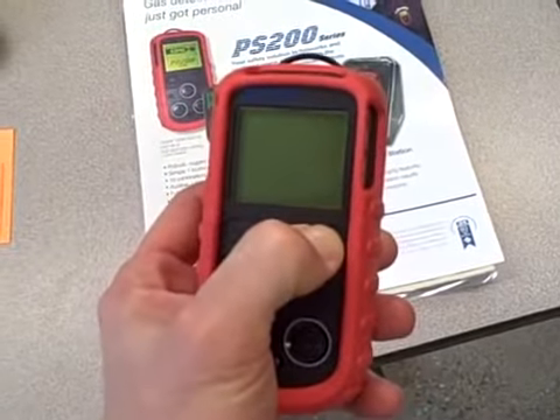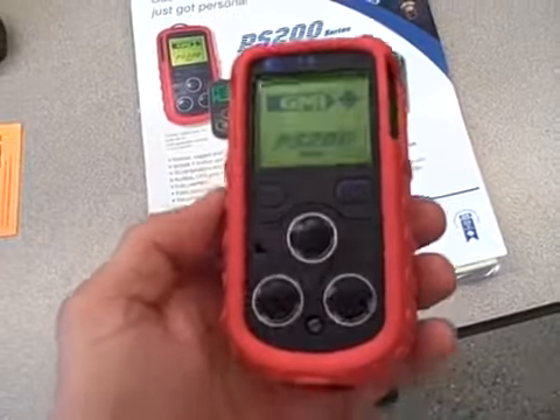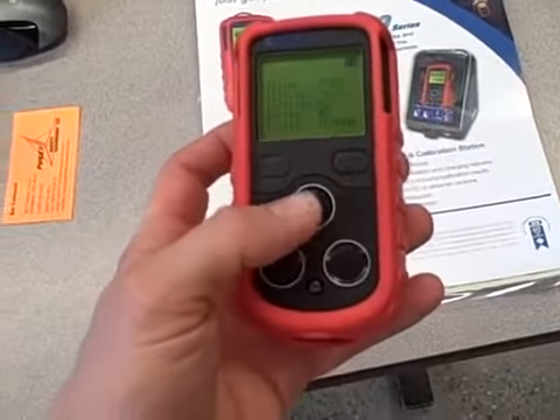We'll turn it on here. You can hear the sample pump running. It actually has a sample pump that's drawing air through a port down here and forces it out through the sensors.